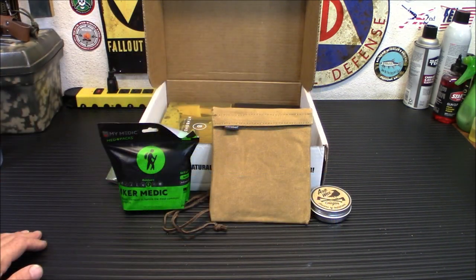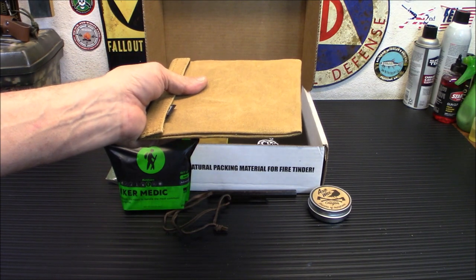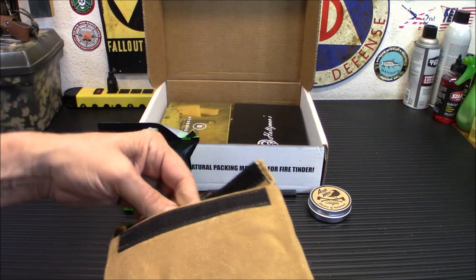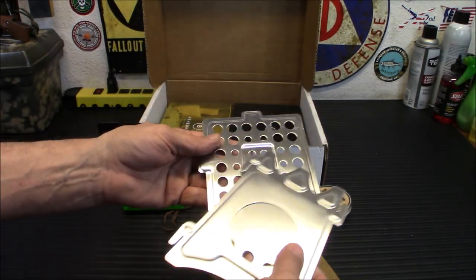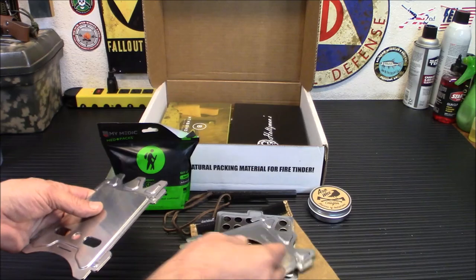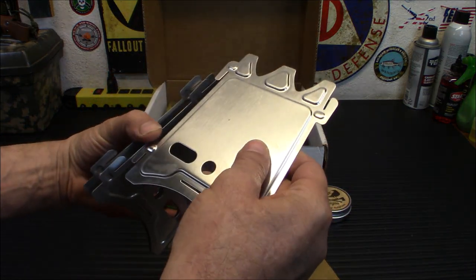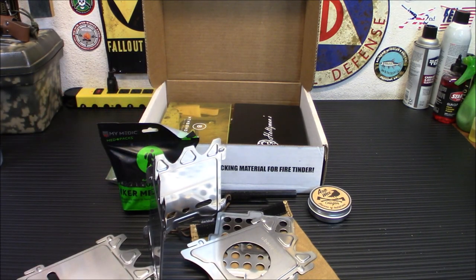Now we're moving up to the advanced box. The next item is by the same people who made that ferro rod: the Uberleaden Stainless Stoker Flat Pack Stove, which comes in a waxed canvas sleeve. While you're out in the great outdoors, a flat pack natural stove really makes sense — it's easy to carry, you don't need fuel, you can gather up sticks and cook in it over a controlled fire. When you get this, it's going to have some plastic coating to peel off — it really wasn't all that bad. Then it all snaps together in place, and I put it together here to show you what it looks like assembled.